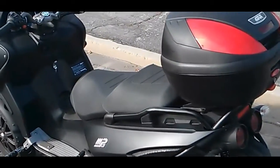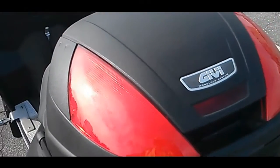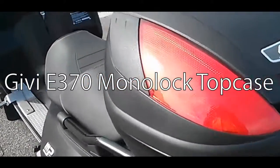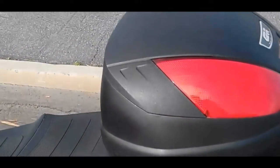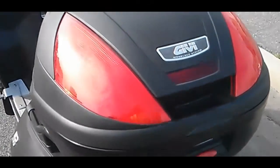This is my Piaggio MP3 500 with a Givi Monolock Top Case, the E370. I've had it for a couple years and it's lasted really well. It's been very durable, the plastic still looks great, it doesn't rattle, and it holds a lot.